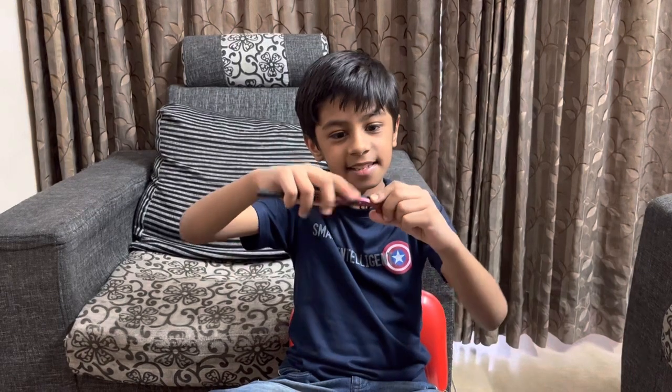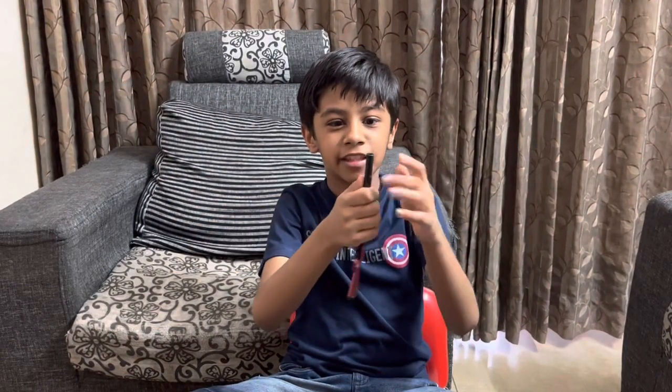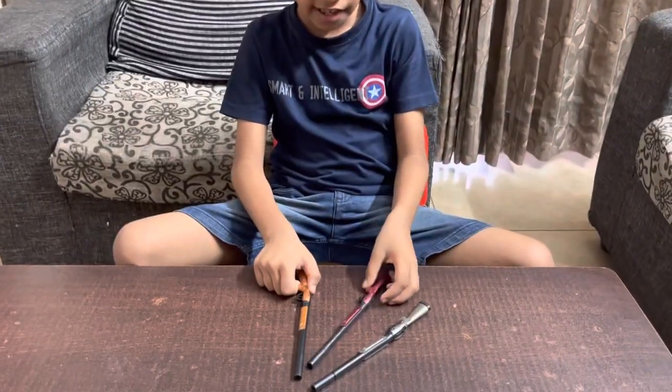They are very nice because they fold like this. They open from the back, and then the main thing is the pen, which you can write things on. They are very, very cool — they look like real guns.